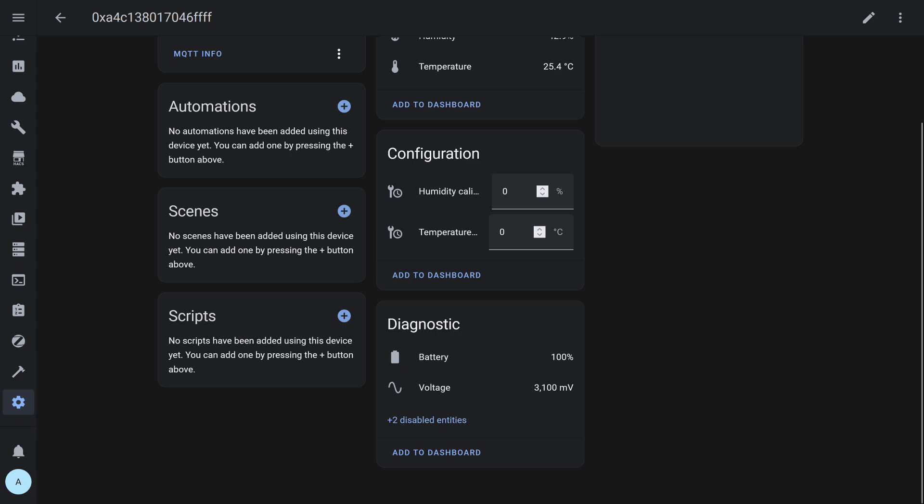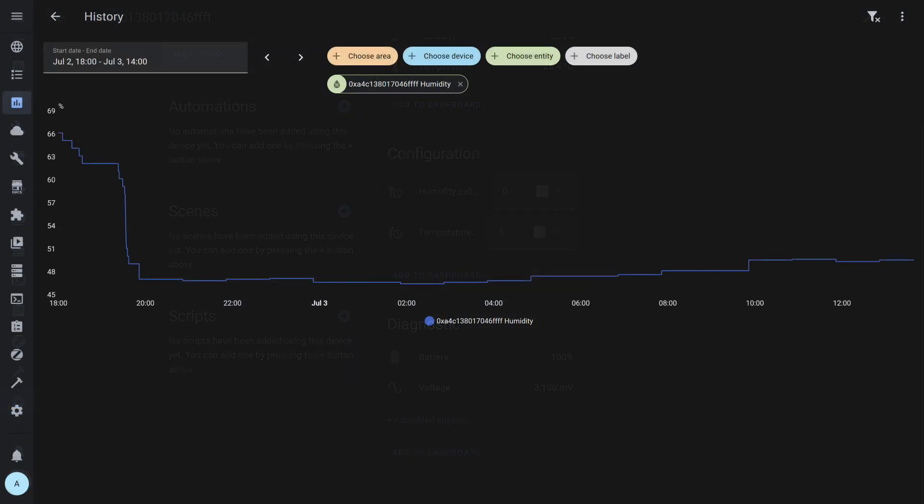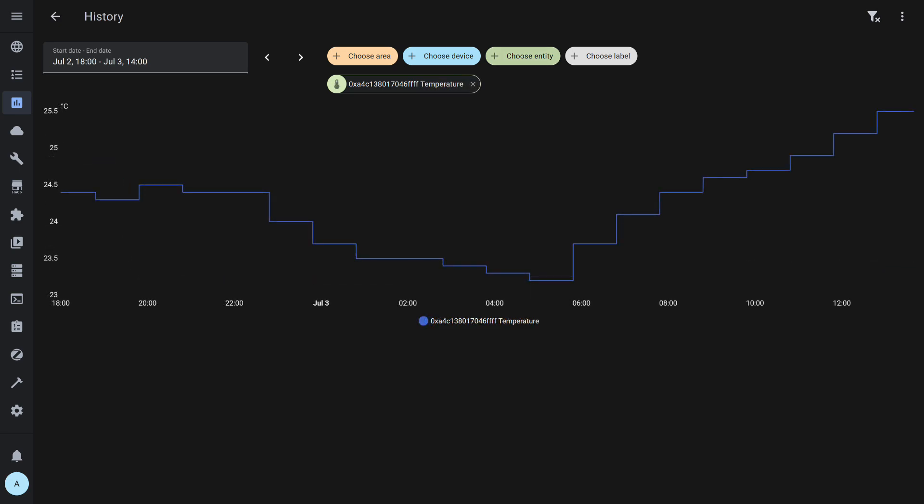Full functionality comparable to the native app. The history shows that with minor fluctuations, data updates occur quite rarely — approximately once an hour or even less frequently. After a test with rapid humidity changes, updates were frequent, evident from the many steps on the graph. Once it reached the actual value, updates occurred approximately once an hour. Temperature changed slightly within a few degrees, so there weren't many updates — also about once an hour on average.